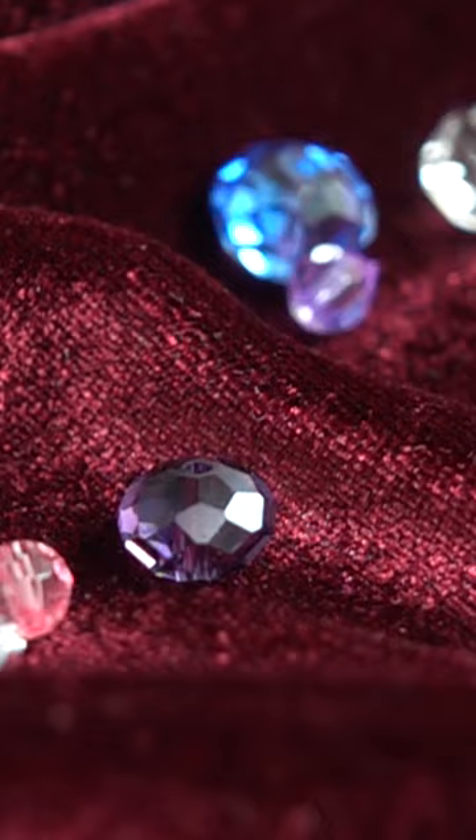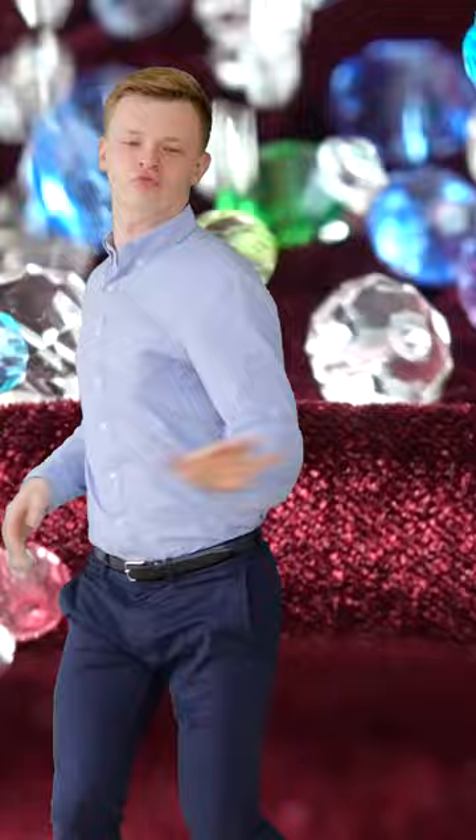Do you like smashing things up and also like shiny things? I thought so, you weirdo. You're going to love this geokit from National Geographic.